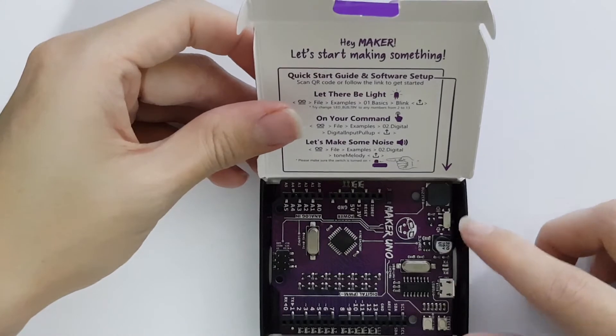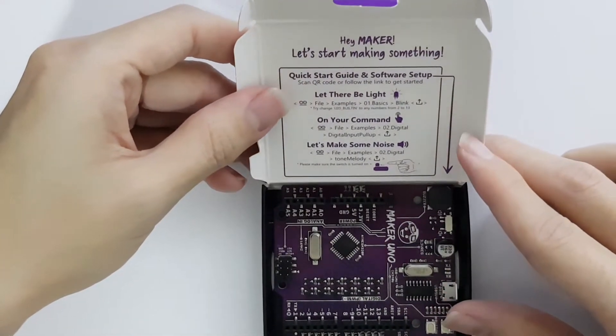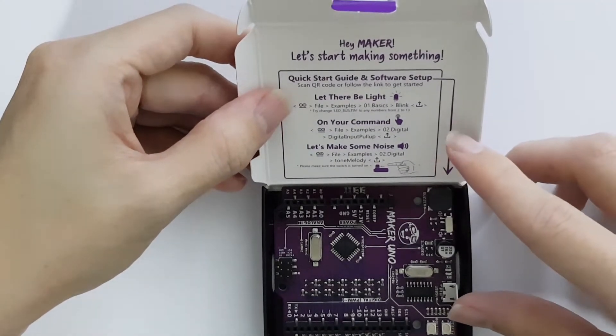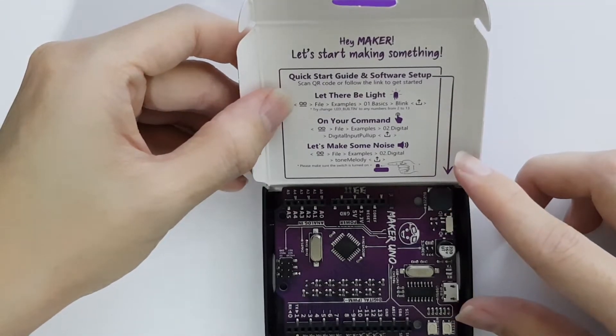Inside the box you get the Maker Uno board, and on the top you get a quick start guide and software setup showing you how to quickly get started with this board on the Arduino IDE.